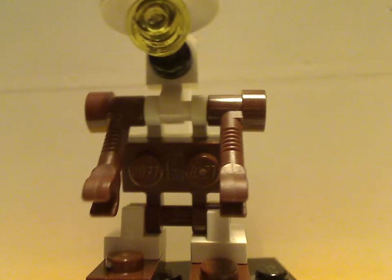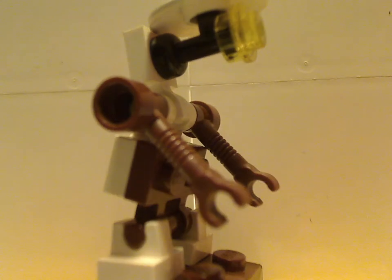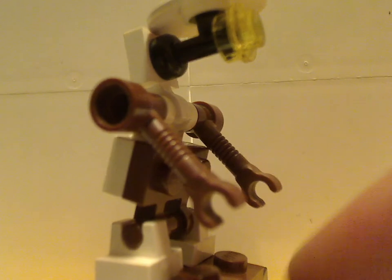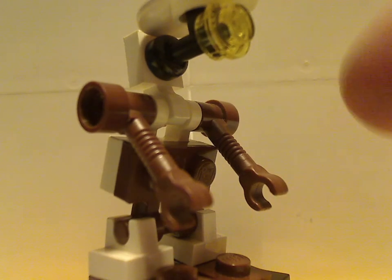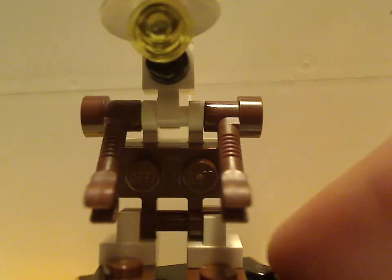Lastly there's the Pit Droid, which is built kind of basically — with two hinge pieces and arm pieces from Classic Space, and one of those holster pieces as the head. This version is also seen in the Mos Espa Podrace set and a couple others.